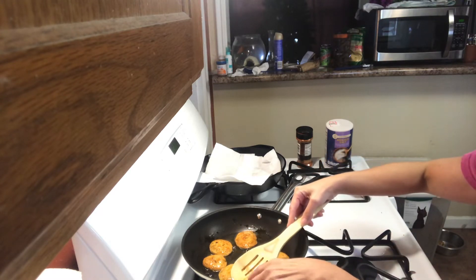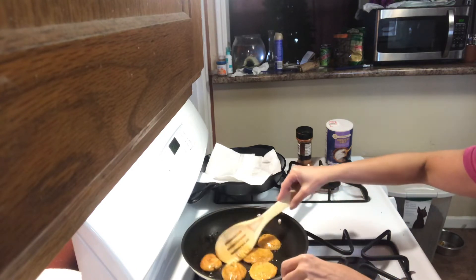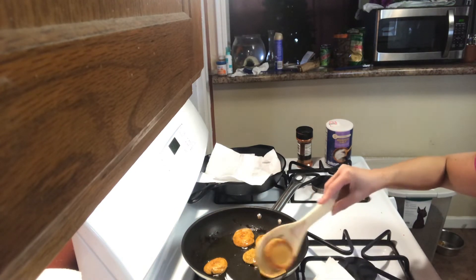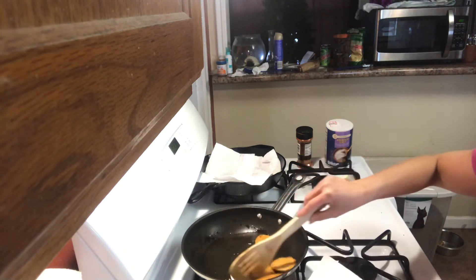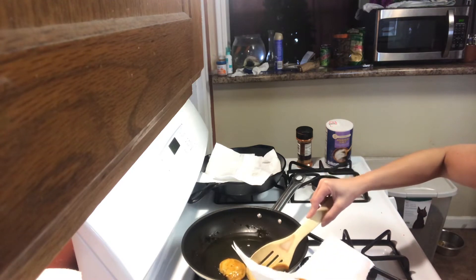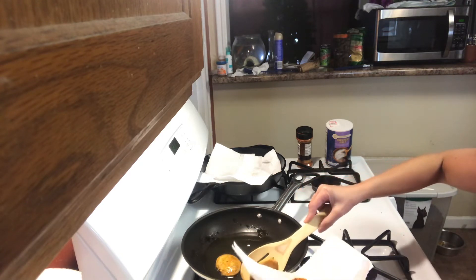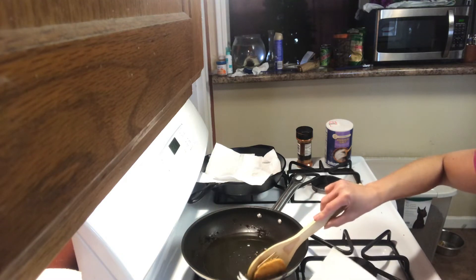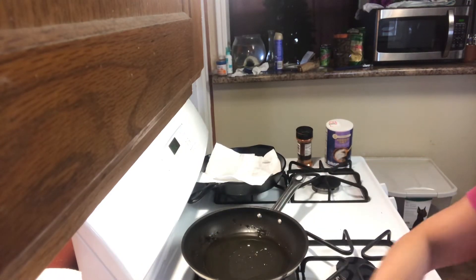I'm just frying it and wanted to try some. I ended up putting a little too much water, so the shape became more like a puri rather than what you'd want, but it's okay — it should still taste good. Look at how it looks for now.